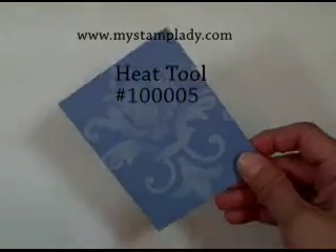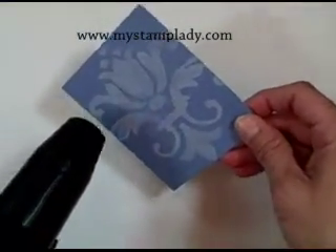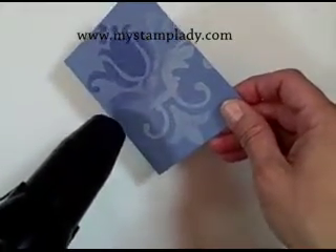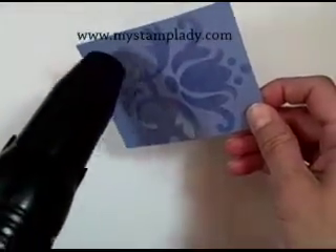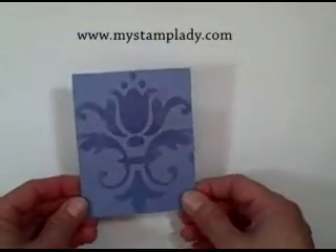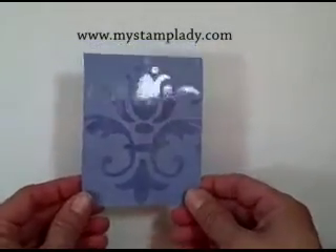There's my image. Now I need to make a little bit of noise here with the heating tool and heat it up. As it starts to melt, you should be able to see it change. Now I have the subtle tulip image on my cardstock. This is using clear embossing powder over the VersaMark, so I didn't add any color.